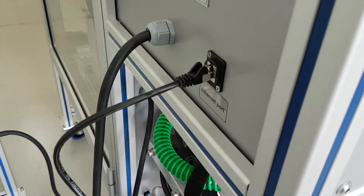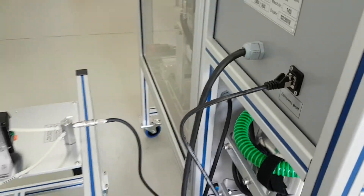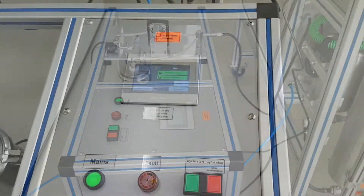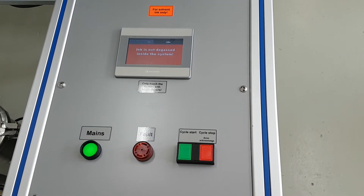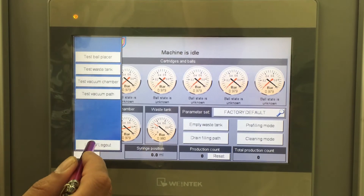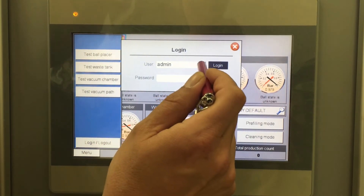There is an ethernet port on the back wall of the electric cabinet to enable communication with external tools like a computer or standalone degasser. Connecting a computer allows to archive production data for trackback purposes, backup parameter sets, or update the machine software.